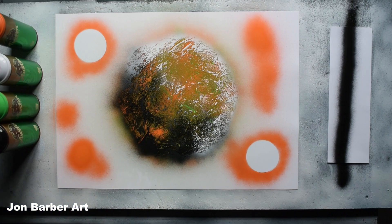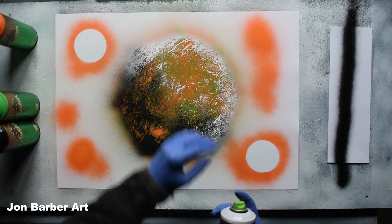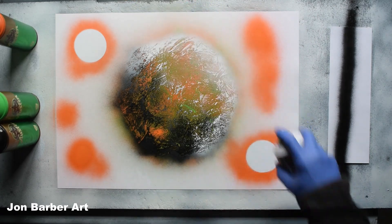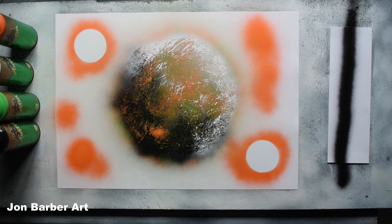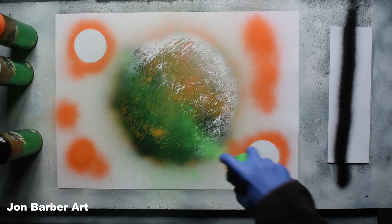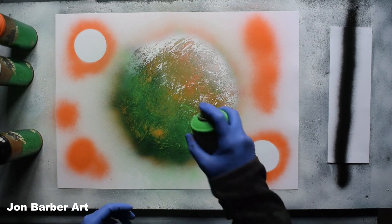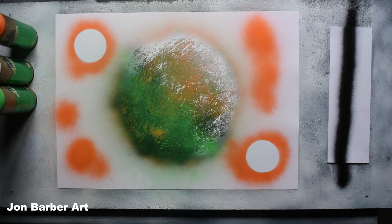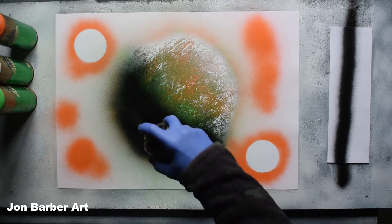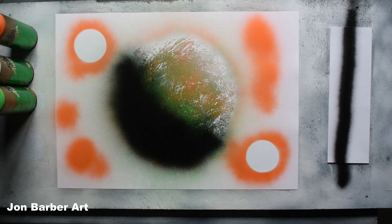Now we'll add the highlights on the planet. First we'll get the white to do the white highlight on this side. What you want to do is like a mist over it, so we'll see what these caps are like for misting. Just press the cap down lightly to get a bit of a mist — quite nice, done a nice mist there. I might add a bit of green here first, just mist it a bit. Then we'll go to the black and do the shadowed area. So that's the highlights and shadows done on the big planet.